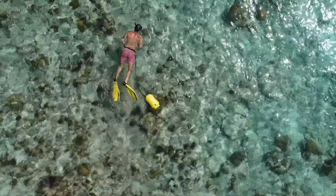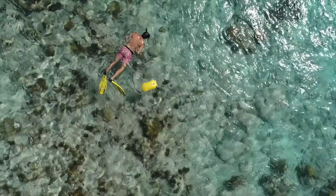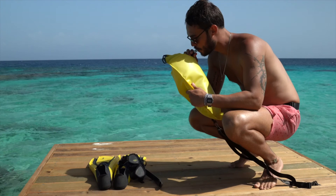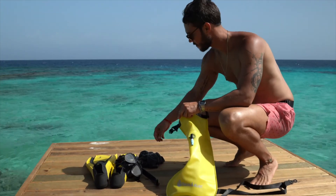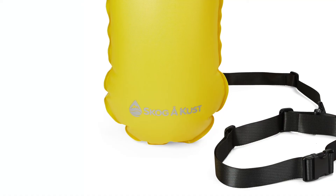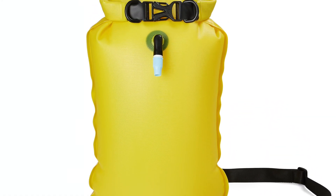The Swim Sack is our inflatable floating swim buoy and dry bag. The 2-in-1 design incorporates both an inflatable air chamber as well as a separate 10-litre dry bag space. It's made from durable PVC with high-frequency welded seams.